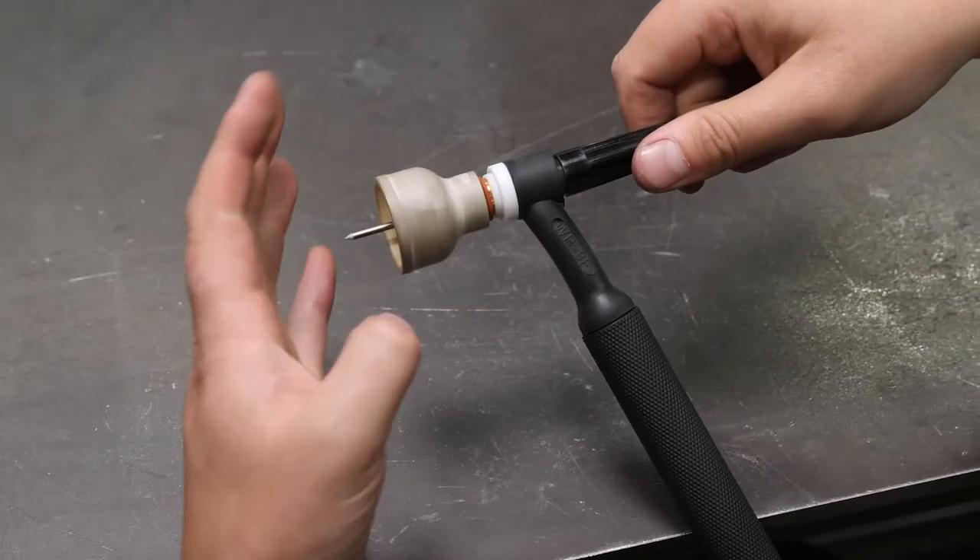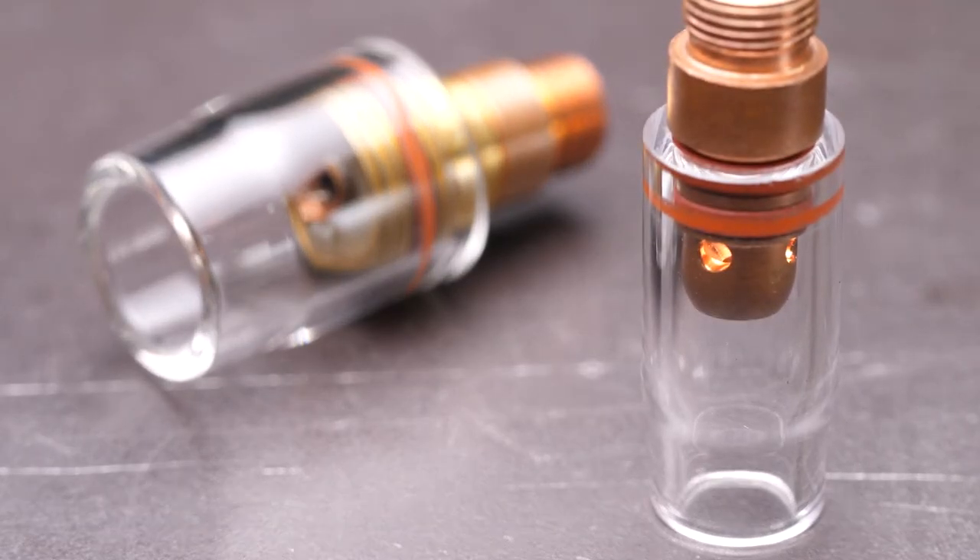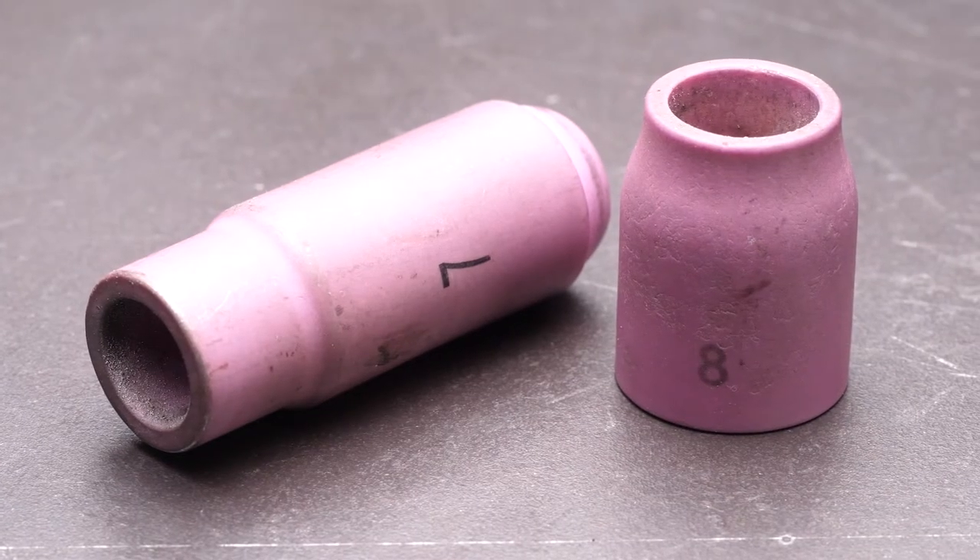Specific sized torches will suit a range of specific gas cups which screw on or slip over the gas lens or collet body to provide the desired shielding zone for the weld. Gas cups are numbered and this number refers to their imperial internal diameter. For example, a number 4 gas cup is a quarter of an inch or 6.4mm inside diameter. Each step up in gas cup number adds another 1.6mm or 1/16th of an inch, so a number 5 cup will have an internal diameter of 8mm. These cups range in size from a number 3 for extremely small micro torches to a massive number 24 for extreme gas cover.